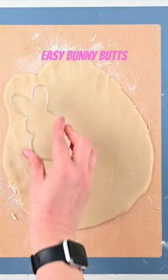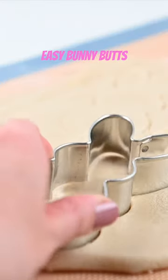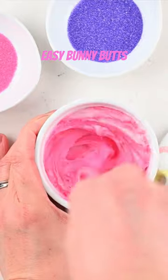These bunny cookies are so easy, anyone can do it. You're going to use my sugar cookie dough or dough from the refrigerated section and cut shapes of bunnies. Once they're baked and cooled, we're frosting them. You can make homemade frosting or use a can.